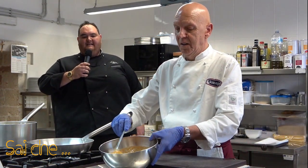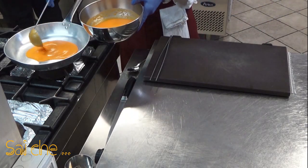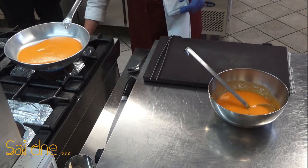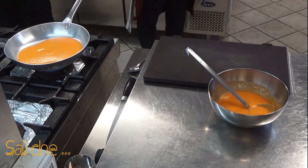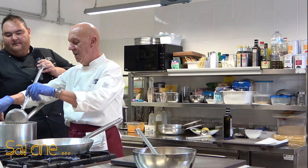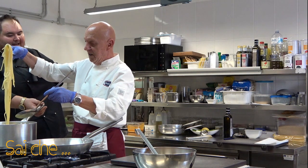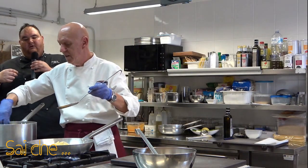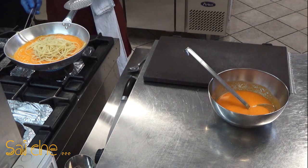Una volta frullata la nostra salsa, prendiamo circa due mestoli per la nostra quantità di pasta — si aggirerà intorno ai 110 grammi. La nostra pasta cotta in forma passiva: potete notare che l'acqua all'interno non è diventata bianca, non è diventata ricca di amido. L'acqua alla fine è quasi limpida.